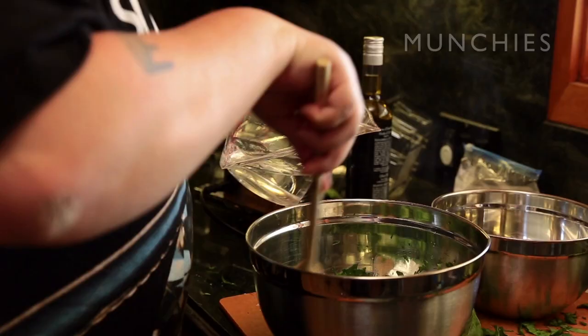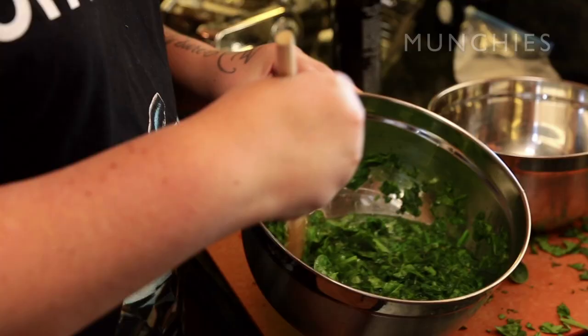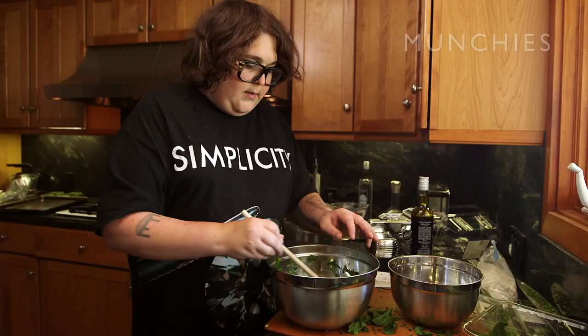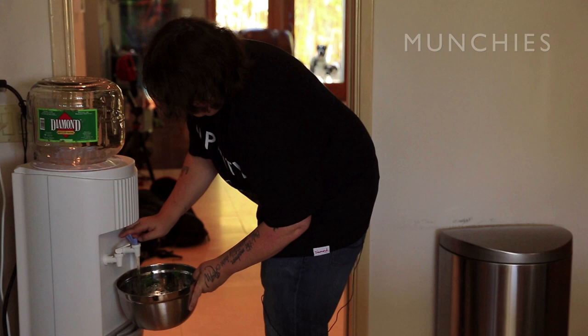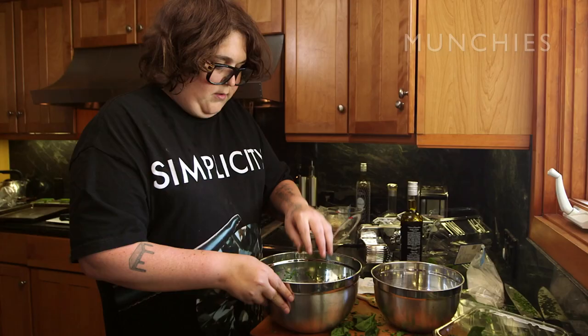Now we have all the greens cut up, and just so they're not raw — because you don't pan fry it for that long — just to soften them up a little bit, you take three cups of boiling water and mix it in for just a couple minutes. Now we have to squeeze all the water out. The vegetables are soft, so we pour a little cold water in just so my hands don't get burned when I squeeze the spinach out. Still hot — I'm a bitch.